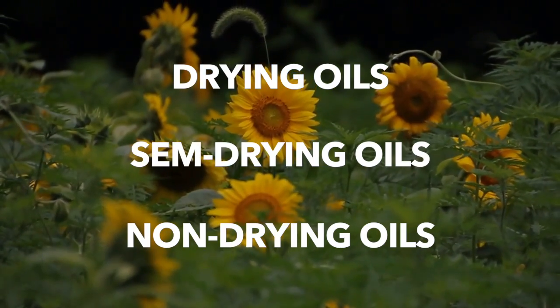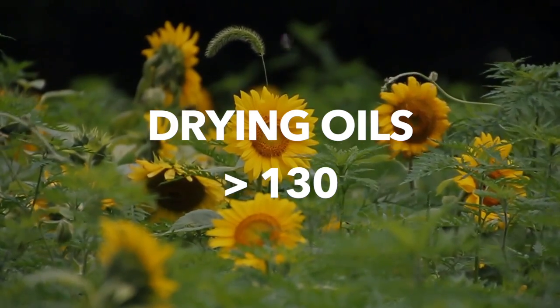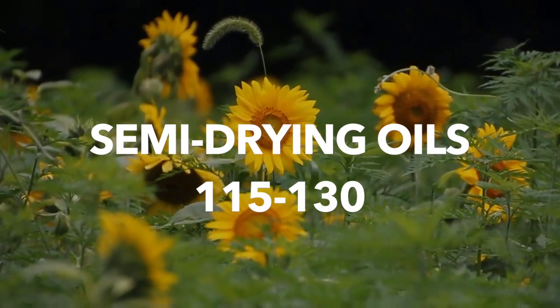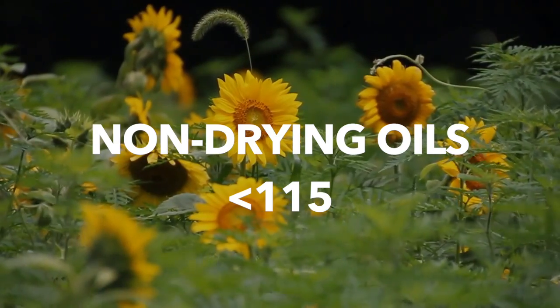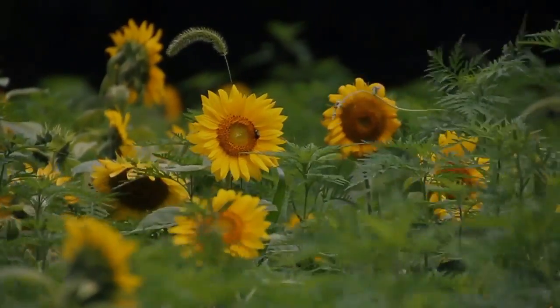You can tell if an oil is a drying oil by looking at its iodine values. Drying oils have iodine values higher than 130. Semi-drying oils lie between the values of 115 and 130, and non-drying oils have a value of less than 115. I have no idea how that works, but it's science, so I'm going to trust it.